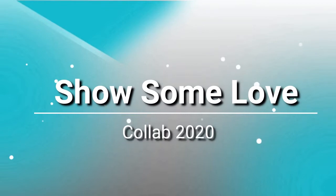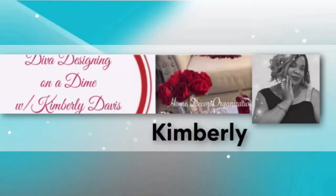Today I am participating in an open invitation collaboration. The title of this collaboration is Show Some Love Collab 2020, and it's hosted by a wonderful YouTube sister of mine, Kimberly of Diva Designing on a Dime with Kimberly Davis. If you're not familiar with Kim's channel, I will leave a link to Kim's channel along with a playlist when it becomes available down below in the description box.